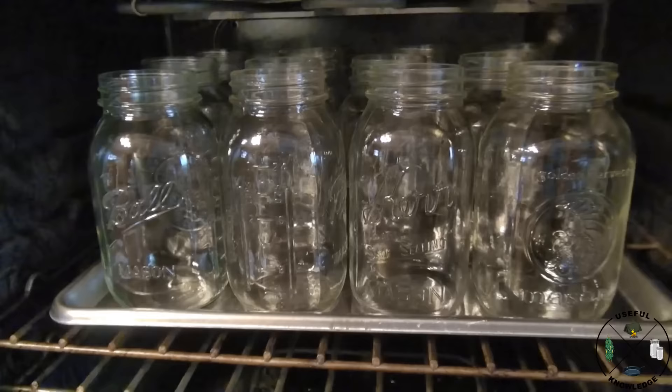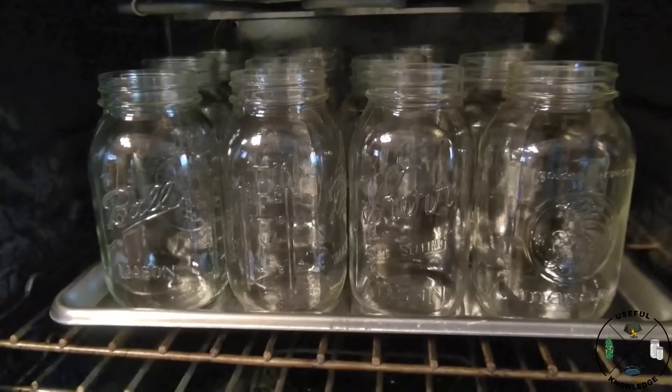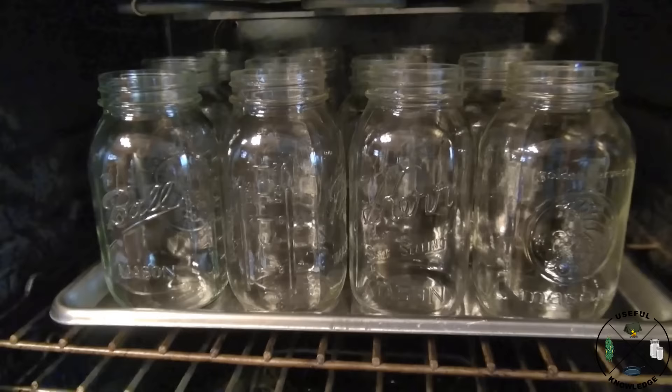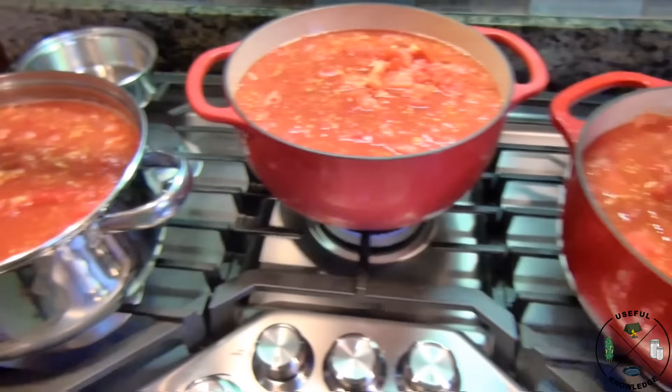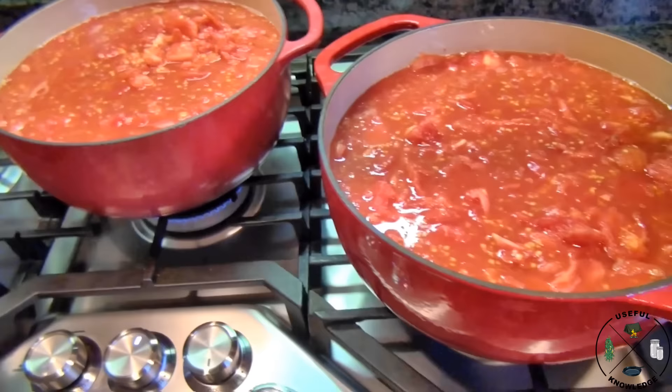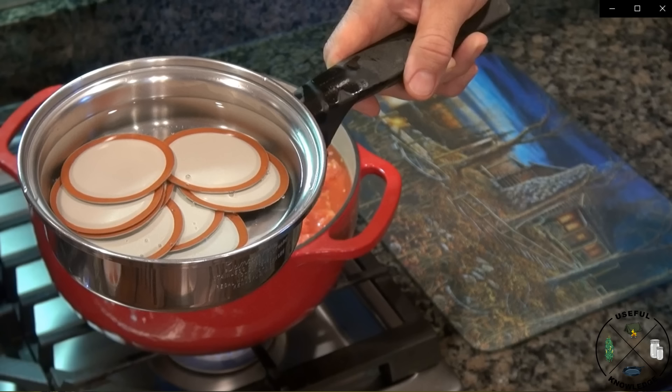Based on the amount of tomatoes you measured out, you need to put that many jars in the oven. I have 12 quarts to can, so I've got 12 quart jars on this pan. Turn the oven on to 250 degrees and the jars need to be in there for at least 15 minutes to get up to temperature. I also place 12 mason jar lids into a small pot of water on low to medium low — I don't want them really boiling, but I do want them warming up.